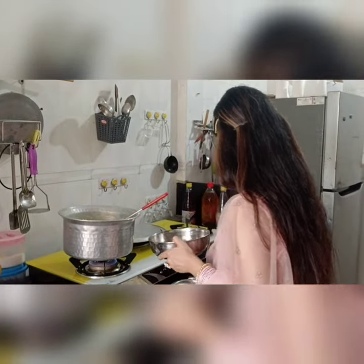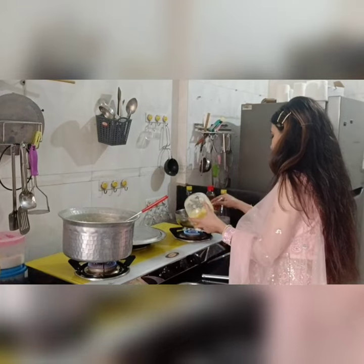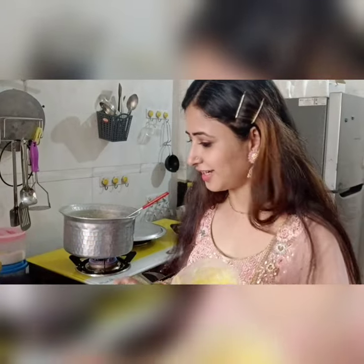So, until the sevaya is cooked in the milk, we will take a heavy-bottom pan and add some ghee in it. Don't burn too much. Ghee will look like this — I am sure that's not what you want.